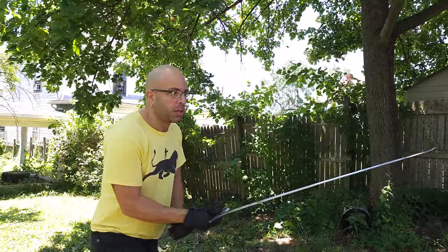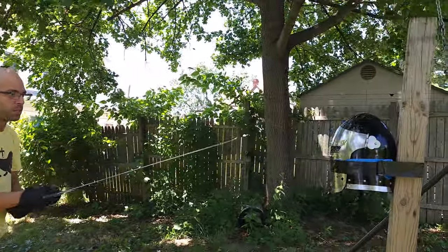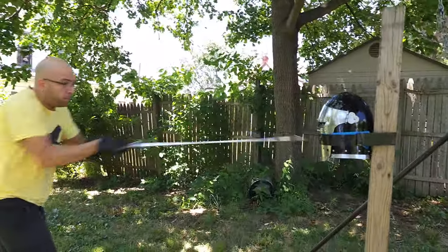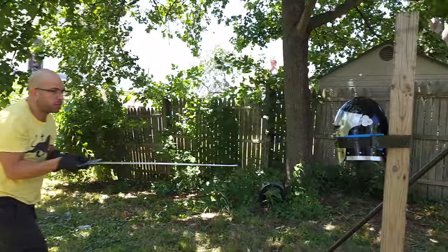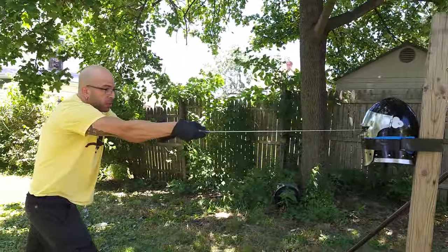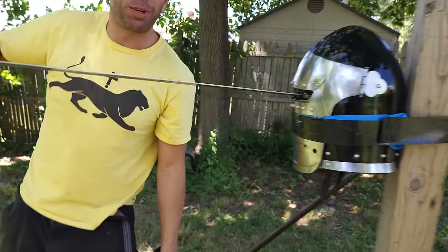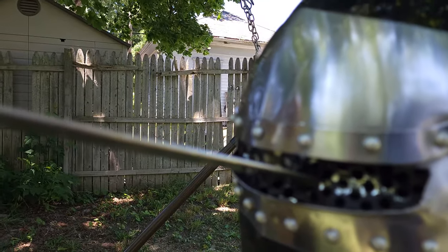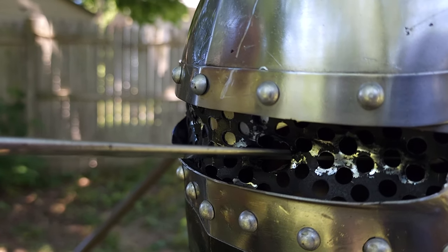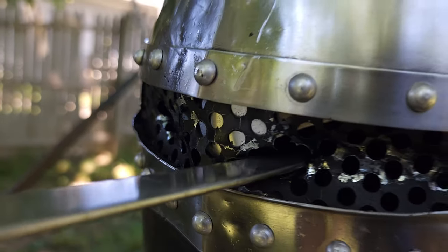Just some light thrusts to see how it holds up. And that was like maybe a 60% thrust. Did you get a picture of that going through there? Yeah. So that is a loss of an eye — actually, that might go through the eye into something even farther.